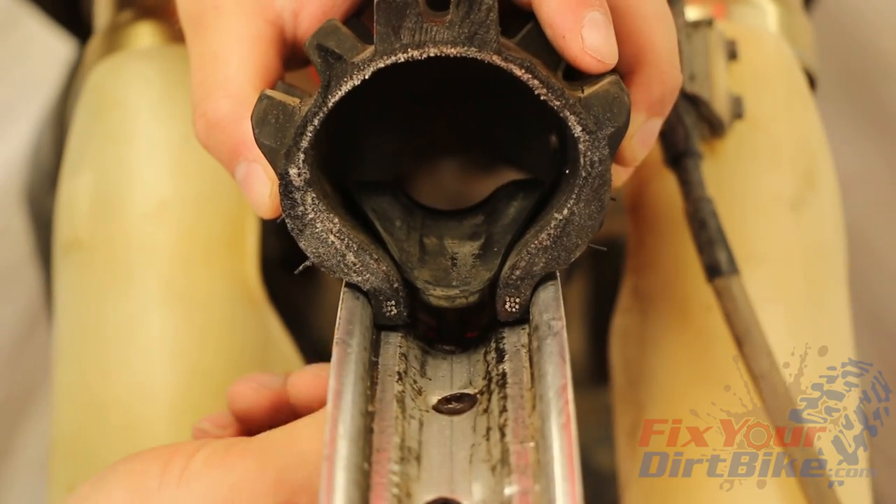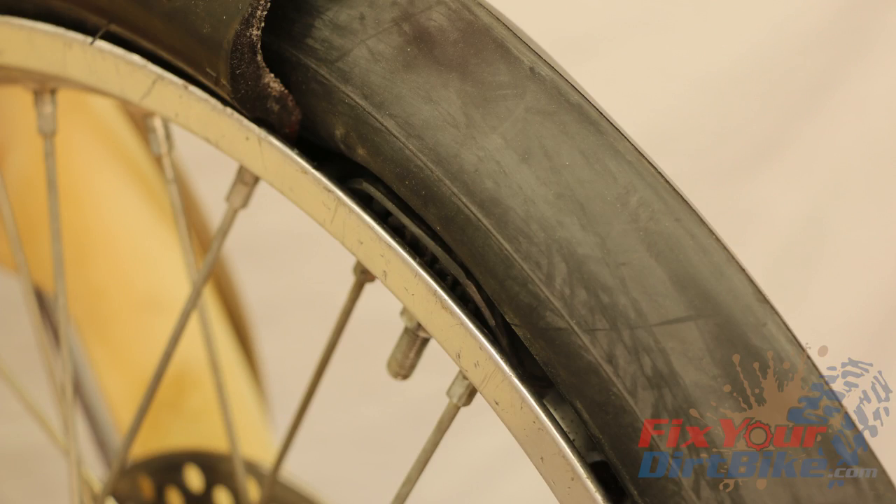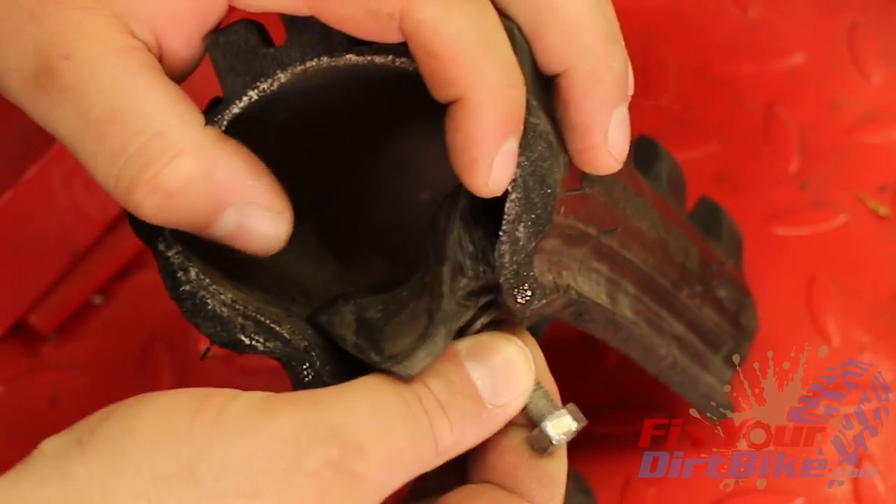Your RimLock is simply a clamp that holds your tire in place on the rim and can be found on every dirt bike. It is designed to fit between the tire and the tube, with metal cleats on the bottom to grip the inside of the tire bead.